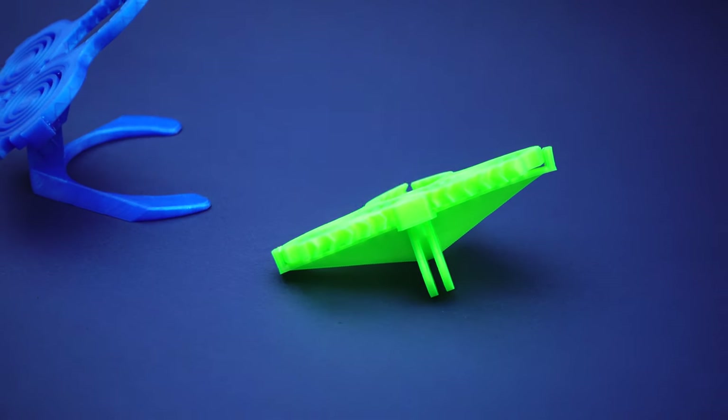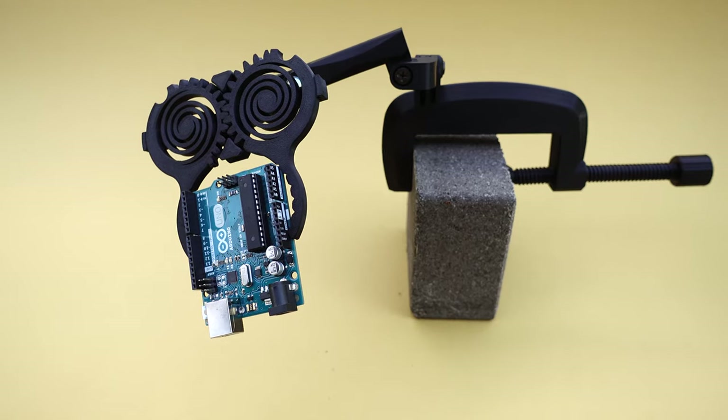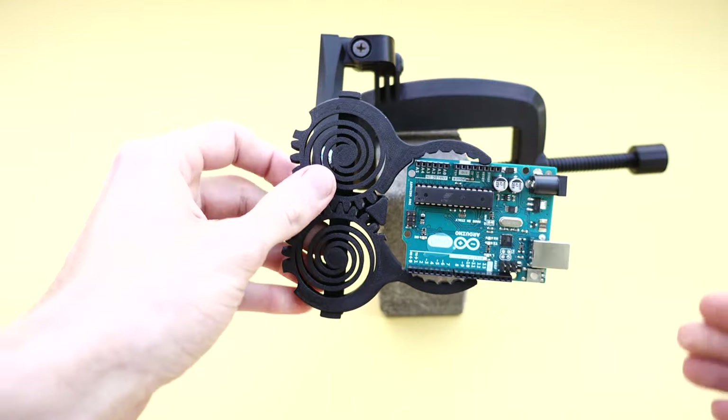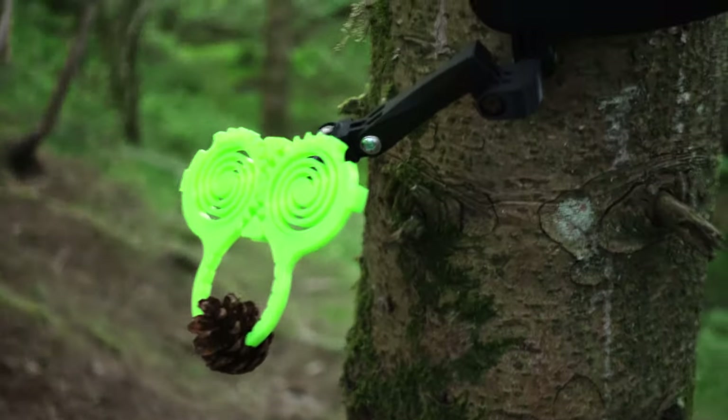The other version I printed has a GoPro mount. This one prints a lot faster and is honestly a lot more practical, because you can put it on a swivel joint and place it any way you want, which makes it a lot more useful if you're actually planning on using it. The standalone version is nice to just show off what 3D printing can do.